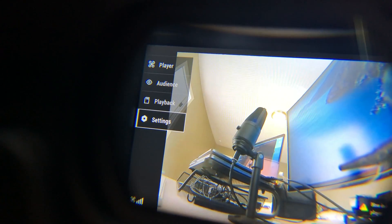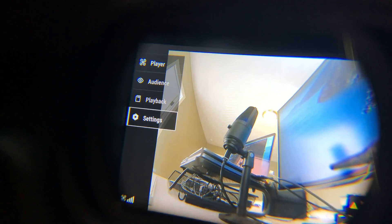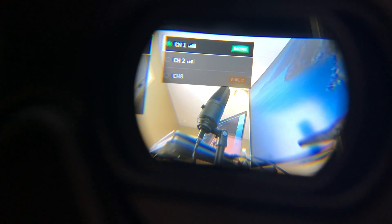Looking around, it still says 25 megabits per second — interesting. Going back to settings it says 50. Let me check what channel I'm on — I'm on the Public channel. Switching to Channel 1... interesting, there are only two channels. And now it says we're at 50 megabits per second. Awesome, let's go give it a try.